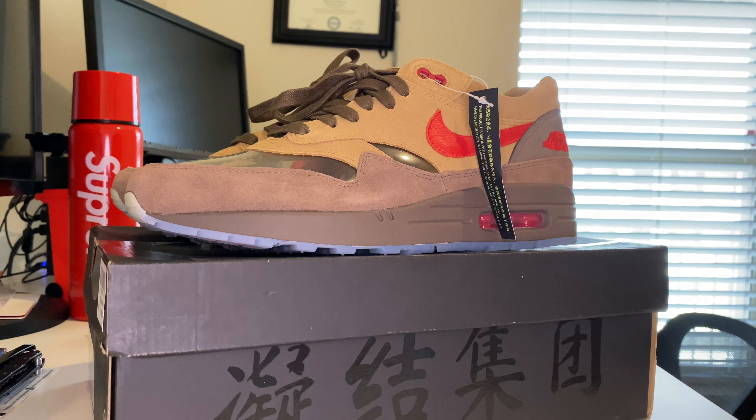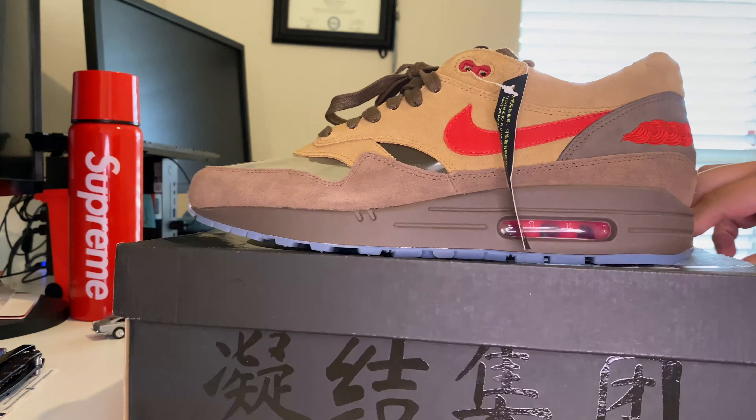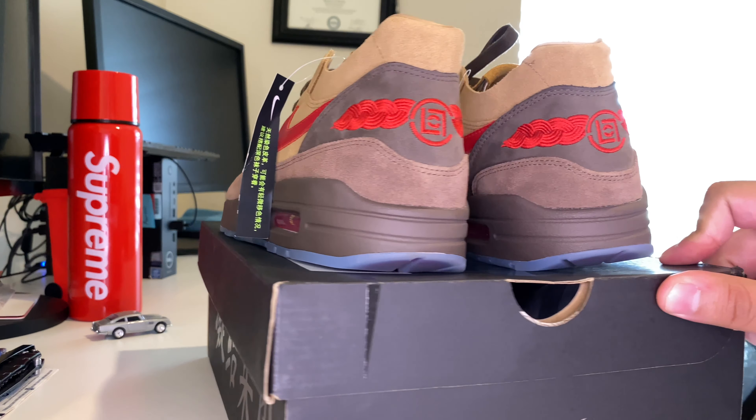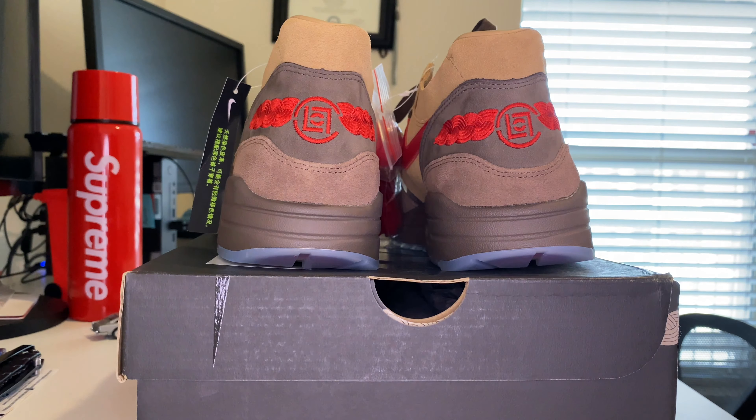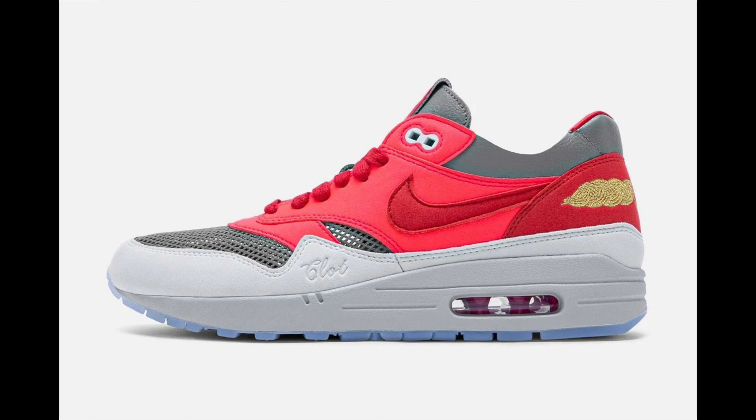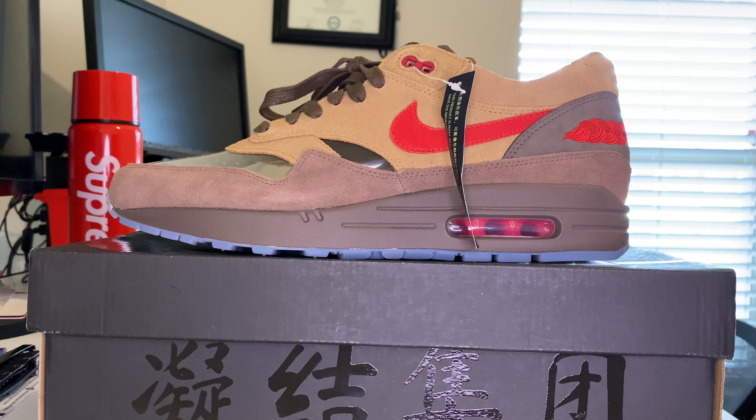Right now I have the Nike Air Max 1 CLOT Kiss of Death in the 'CHA' colorway. This is one of three collaborations that Nike released this year with CLOT. Here we can see the CLOT branding on the back — it's actually a really sweet shoe. I'll post pictures so you guys can see the other versions if you're not familiar with them.